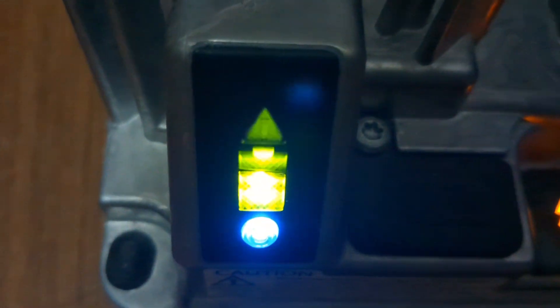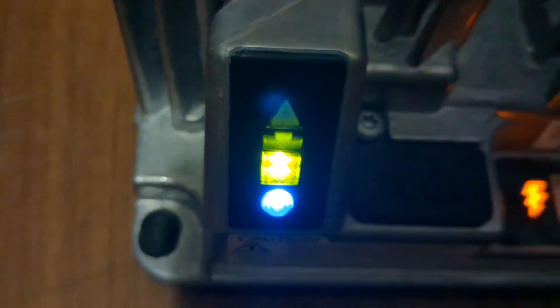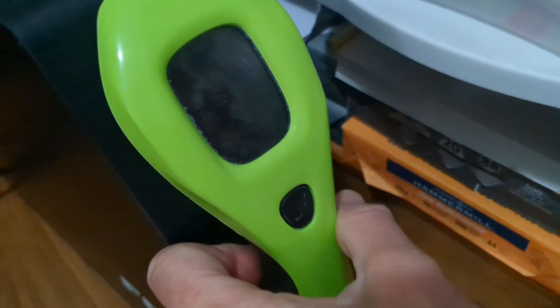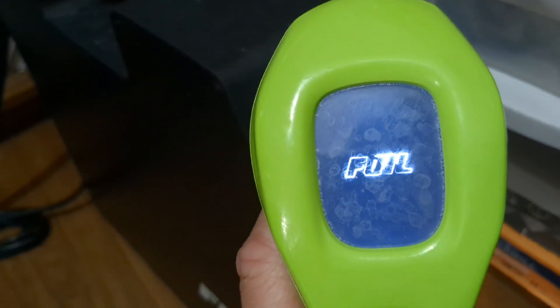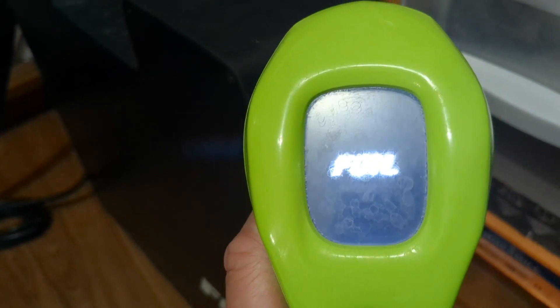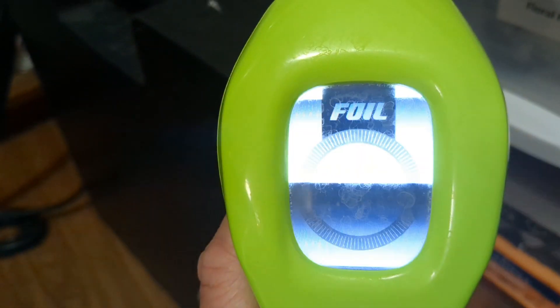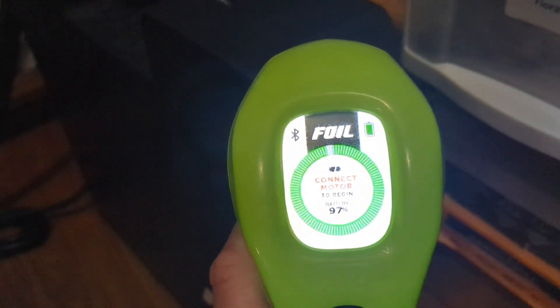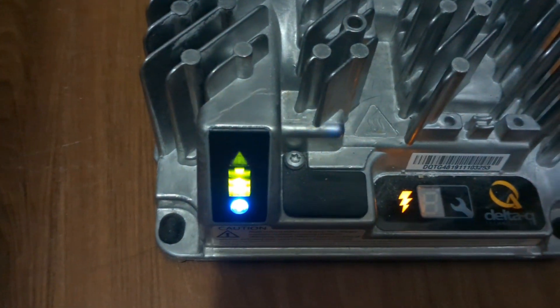Now we are on the final 10% of the charge. As I mentioned before, the top part of the green light is now flashing. If we go over here to the controller and pull it off the battery, hit the button once to turn on the screen, we can check it via the app or via the screen. You can see that it's 97% — it is on the final 10% and will be blinking as shown.